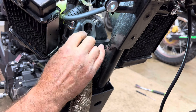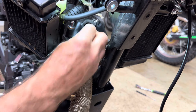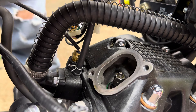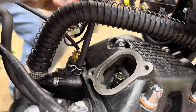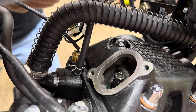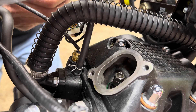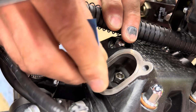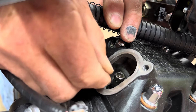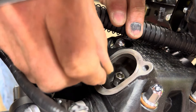That exhaust valve is set perfectly, so I'm not going to adjust it. Now we'll move to the intake side. The intake valve spec is 0.08mm for the go and 0.10mm for the no-go. We'll check it - the 0.08mm goes in, and now we'll check our no-go - the 0.10mm goes in too. So my intake is loose and I'm going to have to tighten it.